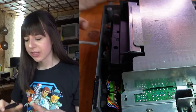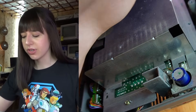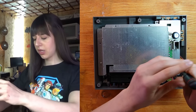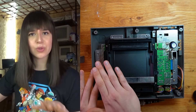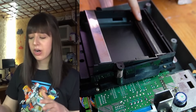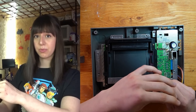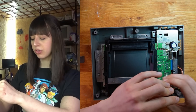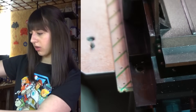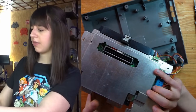I also need to remove this metal shield to have access to the 72-pin connector, but I think someone has already opened this console before since some screws are missing. There are just a couple of screws left and then I can remove this whole block, and the 72 pins are connected to the motherboard itself so I need to remove the motherboard a little bit to remove the connector. There is just one screw left and then I need to flip this over so I can remove these connectors.